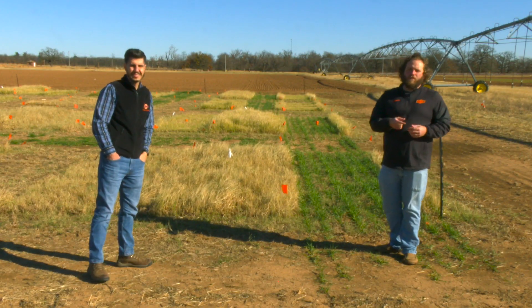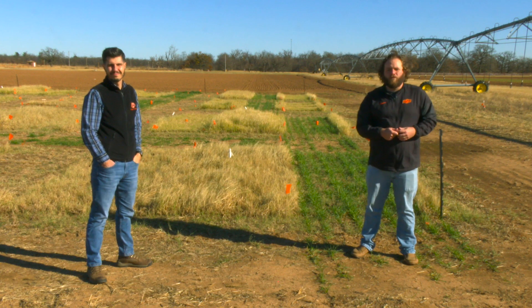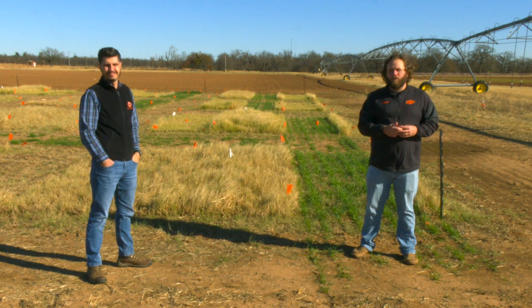Alright, thanks Alex. Dr. Alex Rocatelli, Forage Systems Specialist here at Oklahoma State University. If you'd like some more information on interseeding wheat into Bermuda grass fields, go to our website at sunup.okstate.edu.